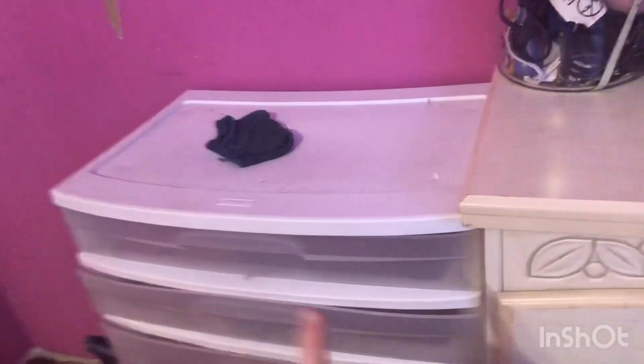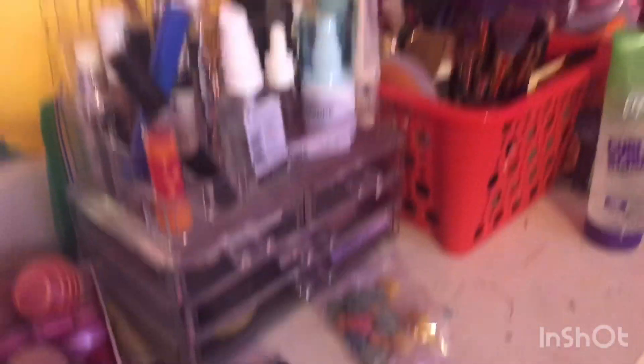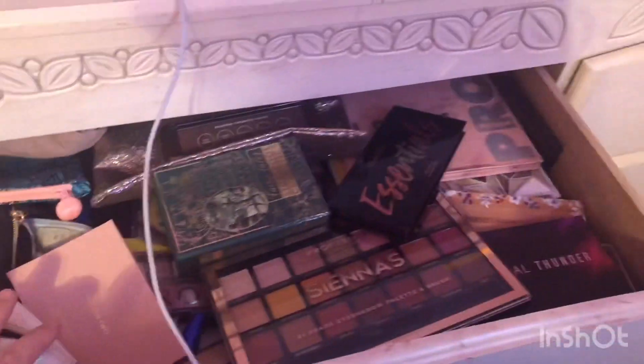This is what it looks like — I got it from my aunt. I'm about to clean it, but this is part of my makeup, that's my makeup brushes and my powder, and over here is my makeup palette and bags.